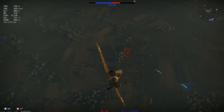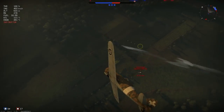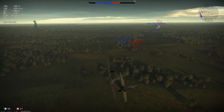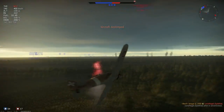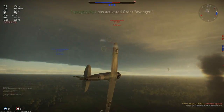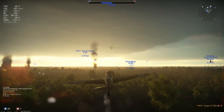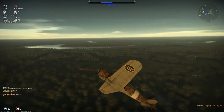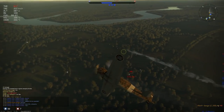All in all, the guns are one of the major downsides of this plane with only two Breda Safat machine guns. The 12.7mm Breda Safats are some of the weaker machine guns in game at the moment — most people who have flown them know that, and it can be a little bit frustrating. Sometimes you need two or even three runs on an opponent, which leaves you vulnerable to other people coming in. And that's a downside.